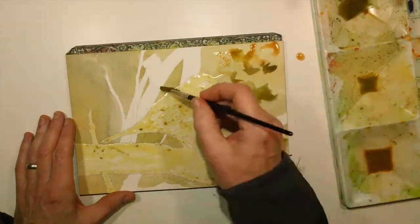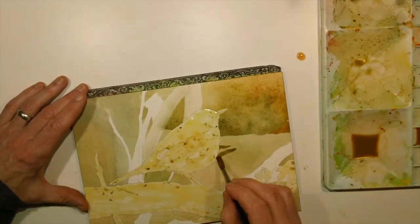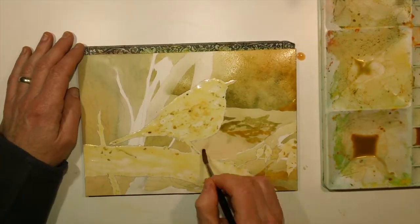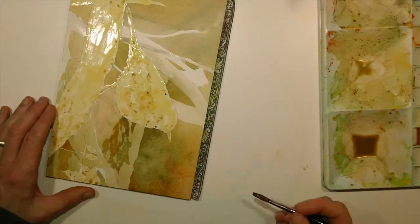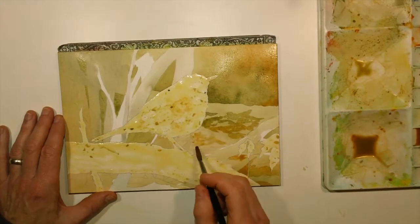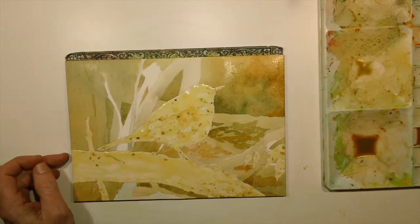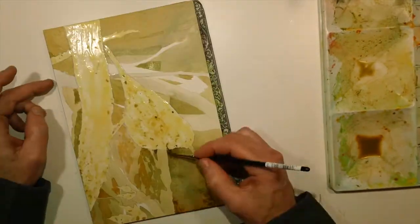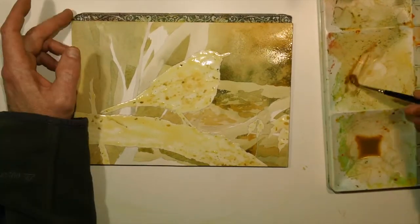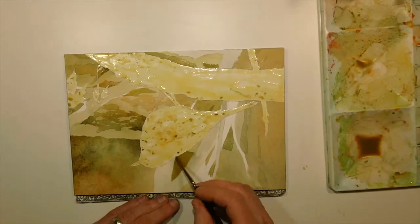Once I had the main background colors in, I wanted to start roughing in where some of the foliage is going to be in the background. Long term, I knew that the bird had a white belly and a white throat — pretty much white — and so I wanted to have some of the darker tones in those areas to boost the contrast and draw your eye there. The advantage of working with the frisket is that I can paint right over it. The disadvantage is that when I peel the frisket off, I'm going to have that stark white. So I really have to plan where those darks are going to be relative to what colors will eventually be on the paper.